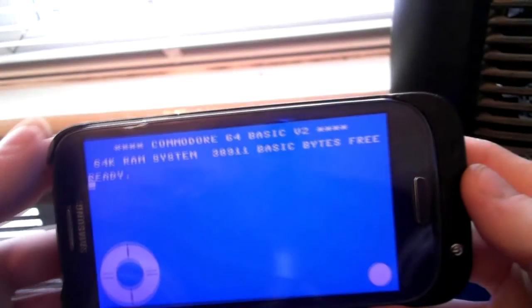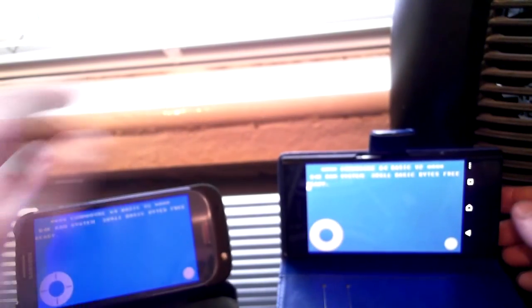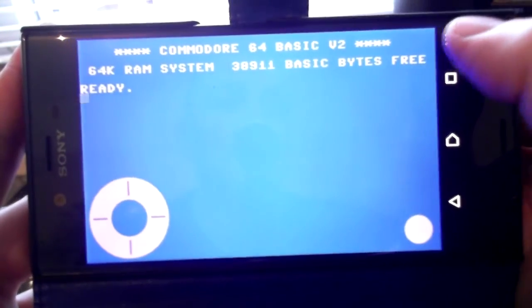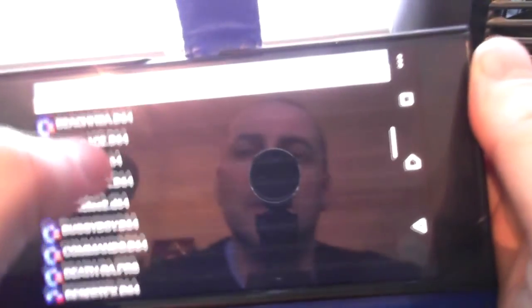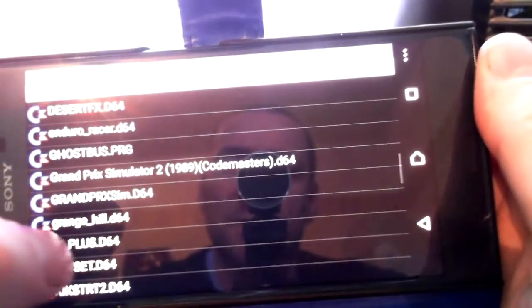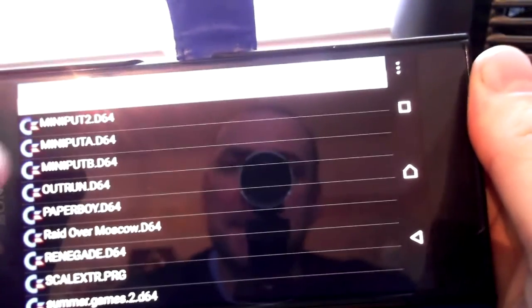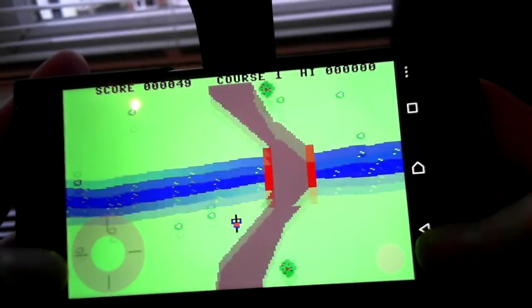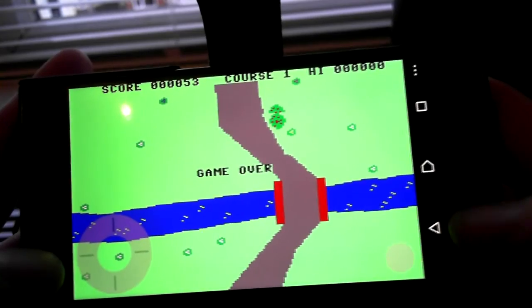Now we're going to do the same thing on the new Sony Xperia XZ. It's always difficult — we load disk and load exactly the same game, BMX Racer. Let me make sure we can get this on screen. Right, same game loaded.